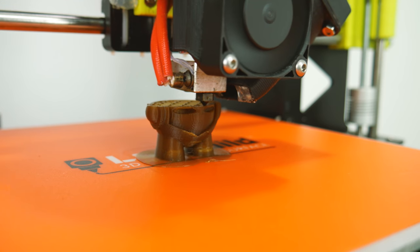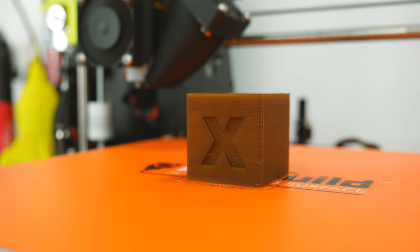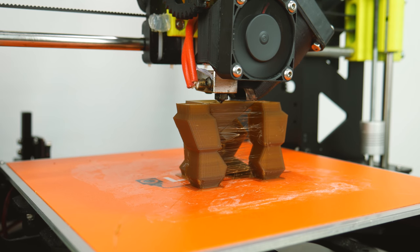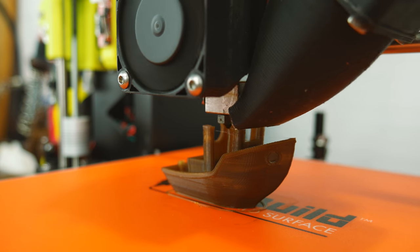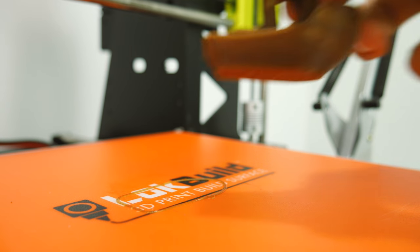As always, I printed a Cube, a Marvin, and a 3D Benchy calibration print. Using an E3D V6 at a 0.2 layer height, I found 205 degrees to be a great printing temperature. Hairspray, Magigoo, or LockBuild with a bed at 60 degrees works great for adhesion, although it isn't necessary because HTPLA tends to stick even on a cool bed. However, this may vary for you.